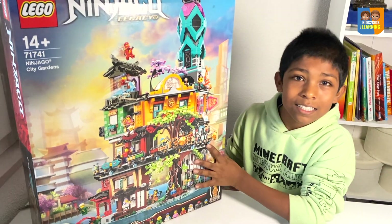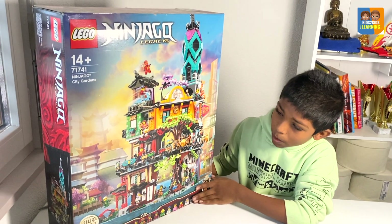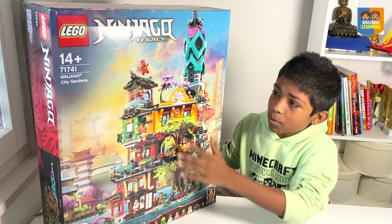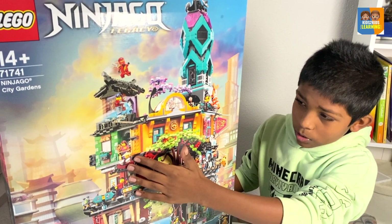And this set is a legacy set, a huge legacy set, with things that happened from the past. They have the Ninjago Museum of History, and this Zane statue, and Chen's noodle shop.